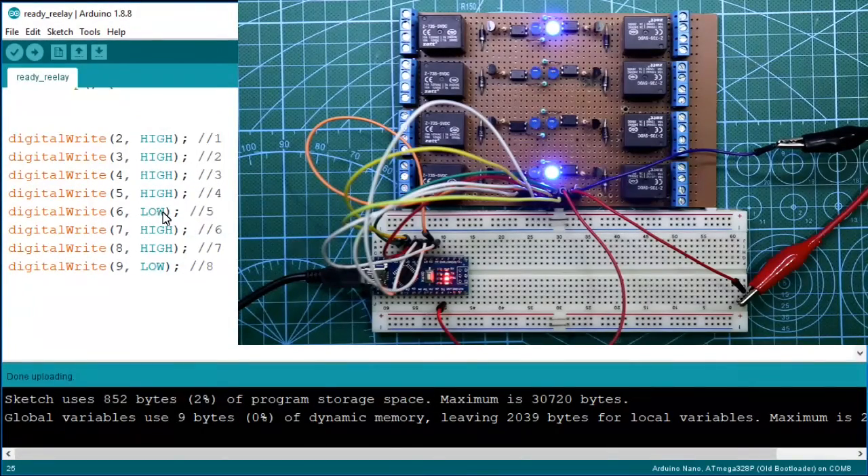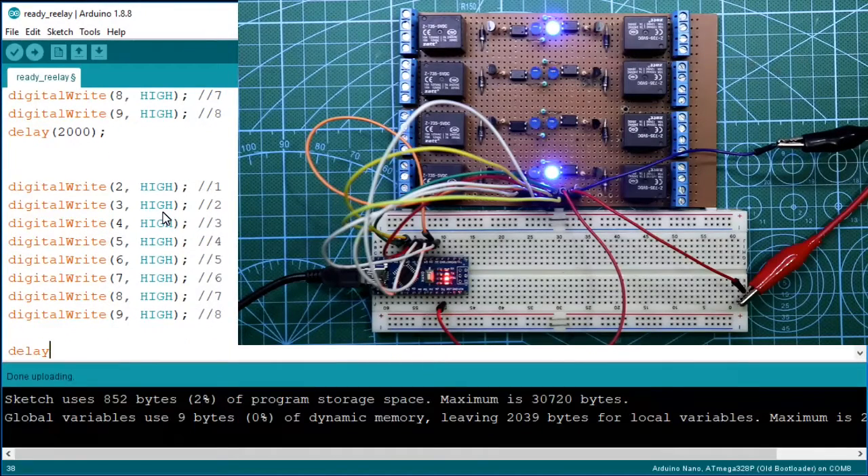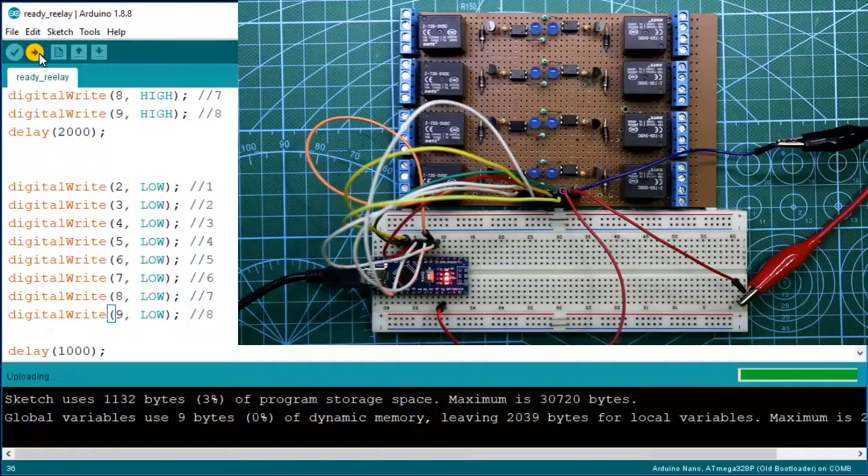Now I will do one thing — all relays are deactivated, and then I want to activate each relay in sequence for 2 seconds, then active each relay for one second. Now I am uploading this program. Our relay driver circuit is nicely working and you can hear the relay sound — the tick tick sound.